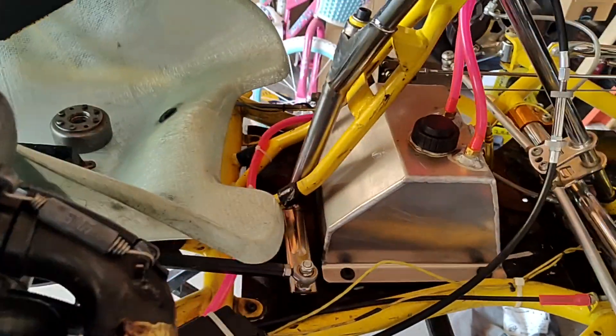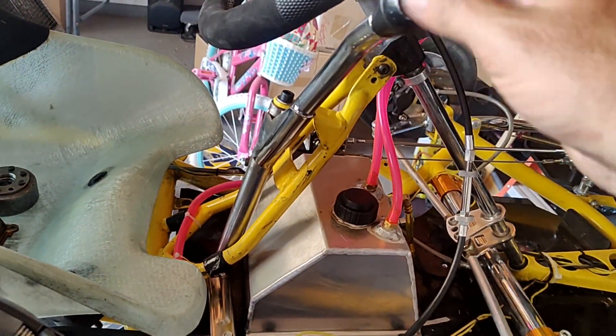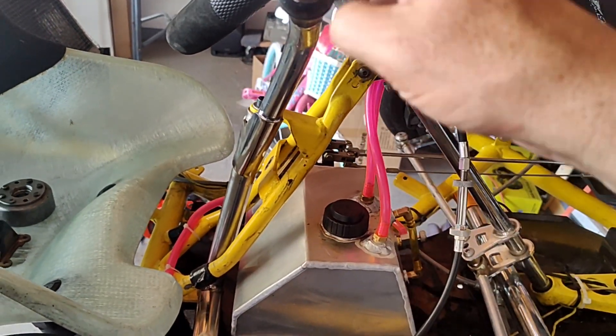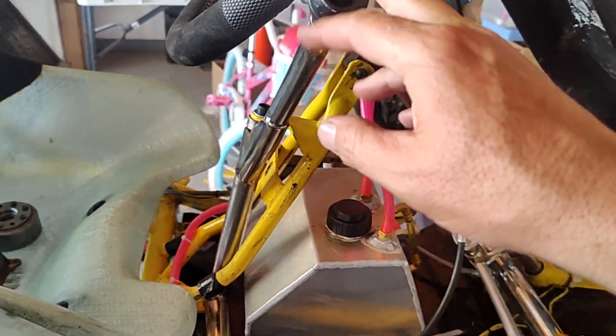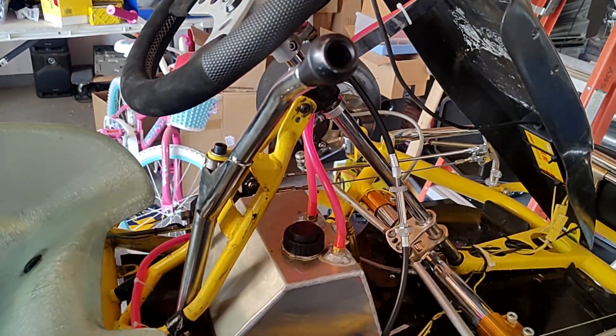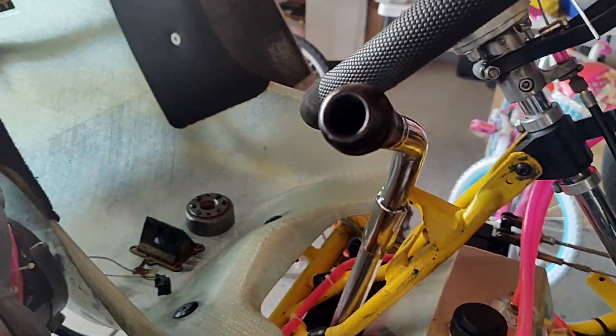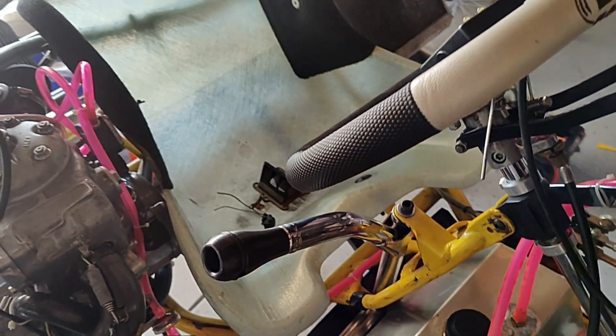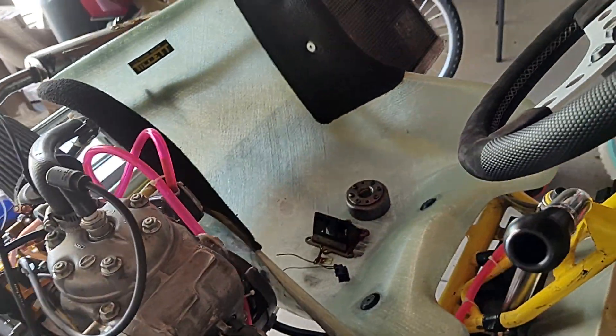We did the bump shift conversion, so back to what it was intended for. The tabs were already there. The biggest thing was just making sure I had the right bump shifter to fit the spacing, the steering wheel gap, and all that. I utilized his clutch lever — the one that came in on the cart. The steering wheel is not period correct, but who cares.